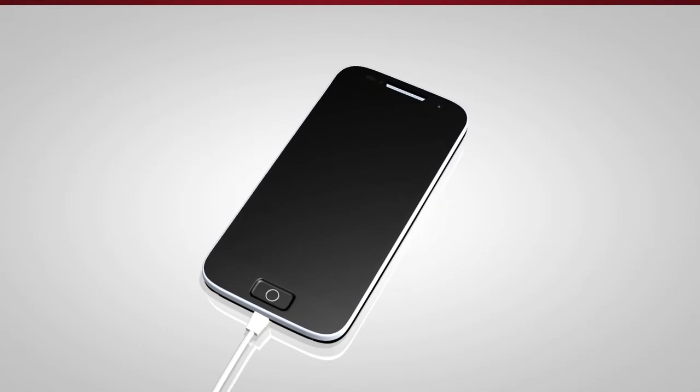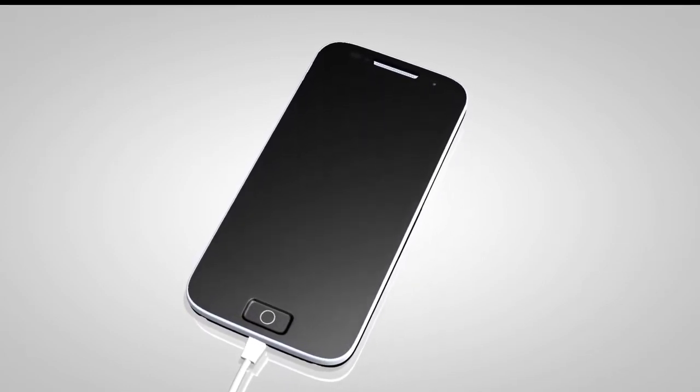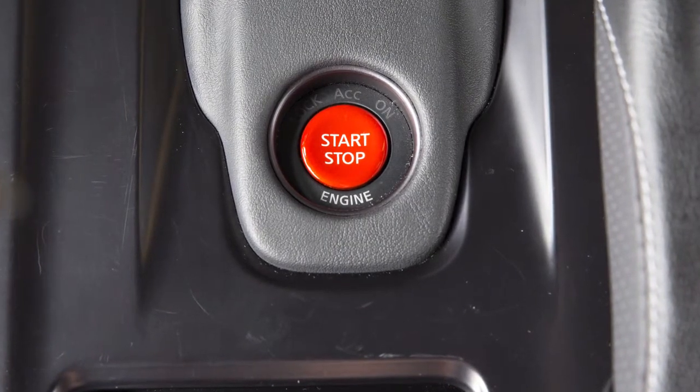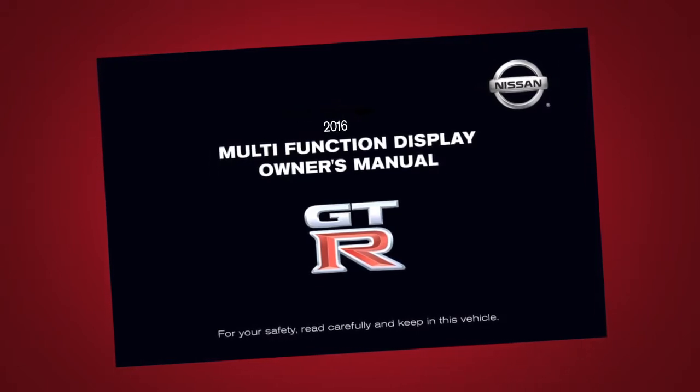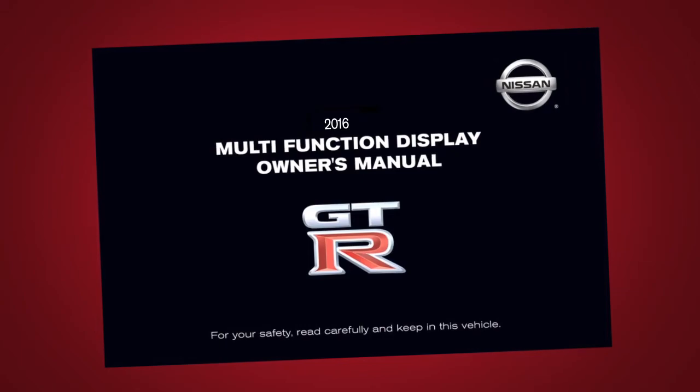Also, if your device supports charging via a USB connection, its battery will be charged while connected when the vehicle's ignition switch is in the ACC or ON position. Please see your multifunction display owner's manual for important safety information, system limitations, and additional operating information.